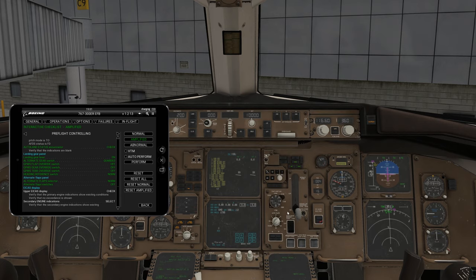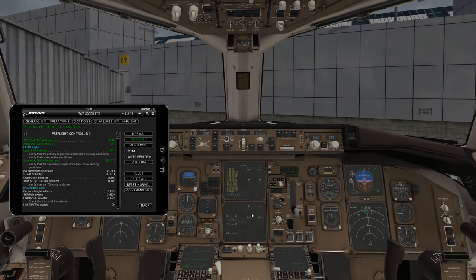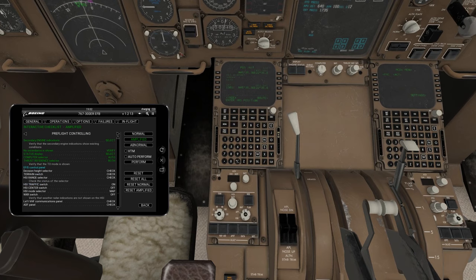Upper EICAS message check — you're going to see a bunch of errors because the primary engines aren't on, so don't expect it to show nothing. We're good there. Secondary engine indicators — zooming in, we check and make sure everything looks fine. You're not going to see really anything, which is fine — you don't see any engine running, so we're good. No exceedance shown. Status display: computer select is on auto — you'll see left, auto, and right; we want it on auto.